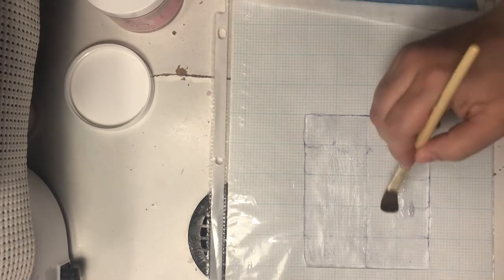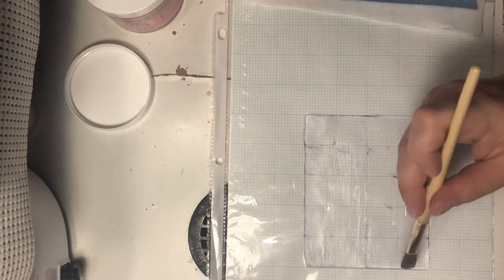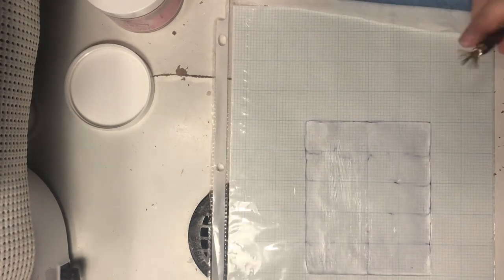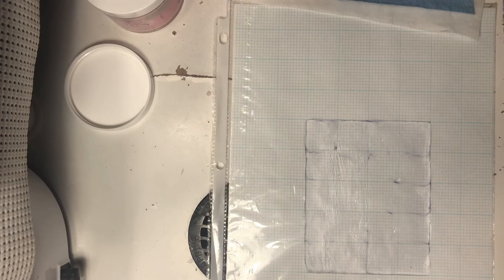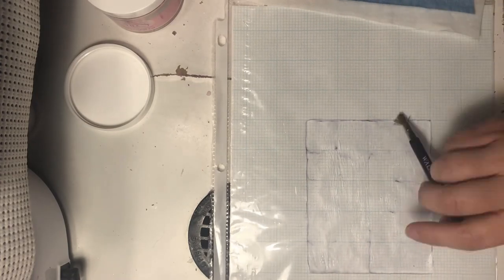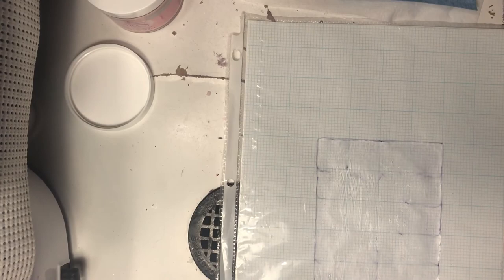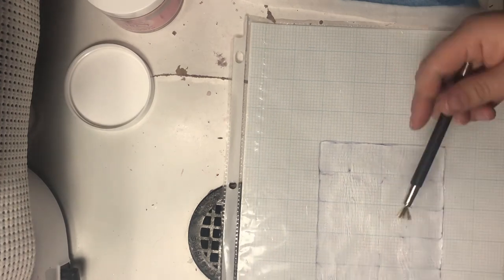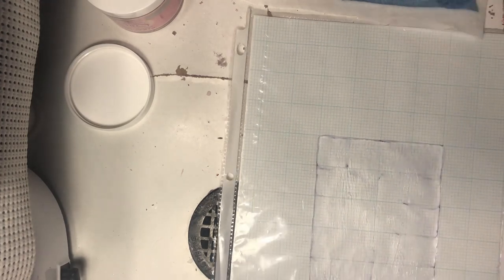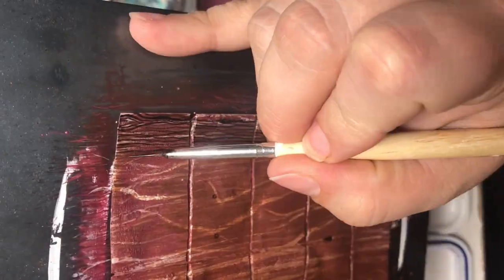Also, as the product cured — because acrylic shrinks when it cures and the sheet protector is flexible — it actually cured in kind of a wave or a little bit distorted. So all these lines that I'm doing right now with the metal don't really matter because I had to add even more acrylic to it to try to be able to file it into an even surface.